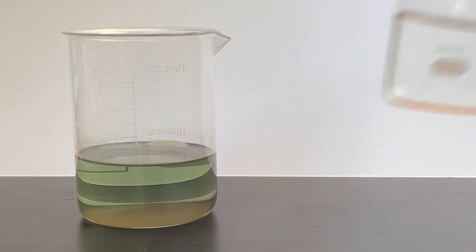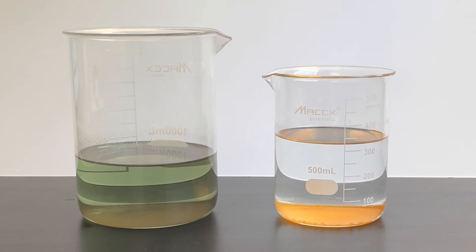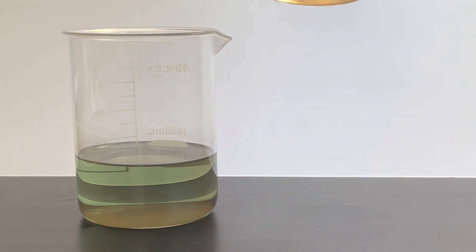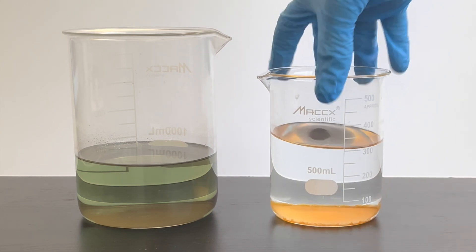Today I'm going to be combining two incredibly toxic solutions. This first green one and the second orange one. The green one is a highly acidic solution of nickel 2+, iron 2+, iron 3+, and a few other metal ions that I really don't know. This orange one is a highly basic solution with a suspension of probably aluminate at the bottom.